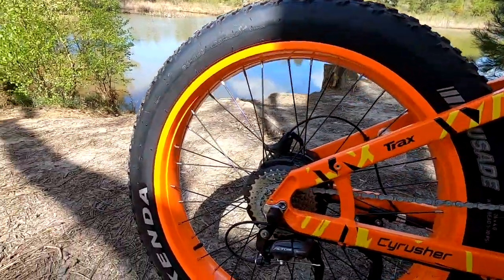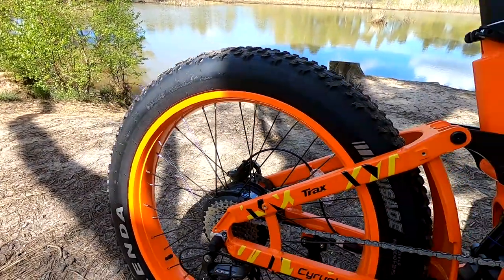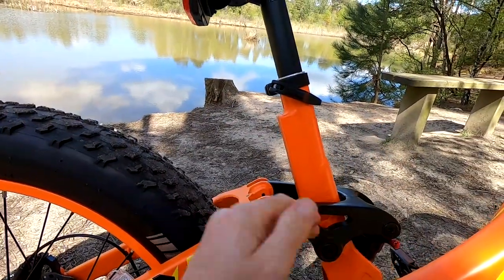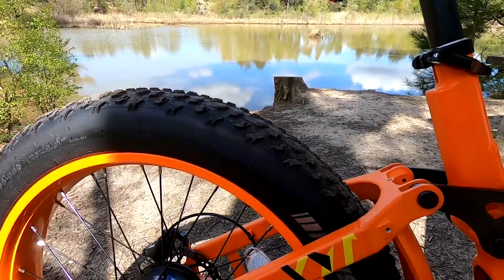These come with colossal Kenda fat tyres — 26 by 4 inch tyres — and that's one of the keys of this bike. It's got beautiful ride quality with good suspension and big tyres. It just rolls over everything with a really nice smooth ride, and more of that later on.